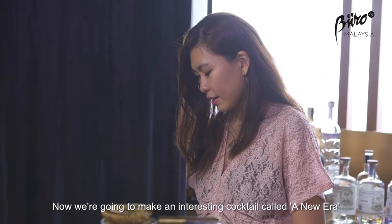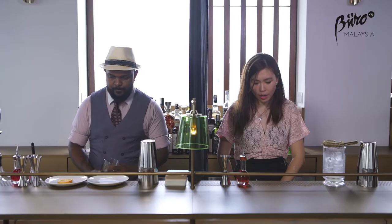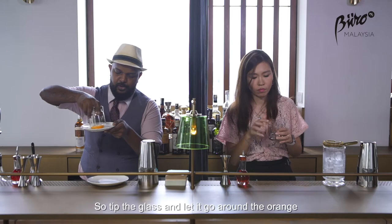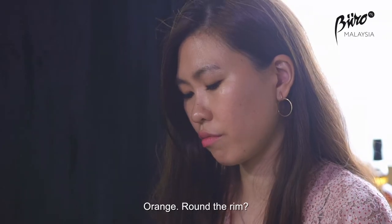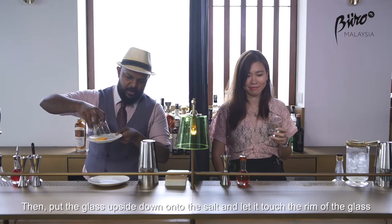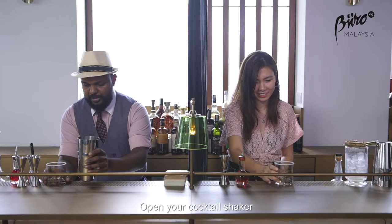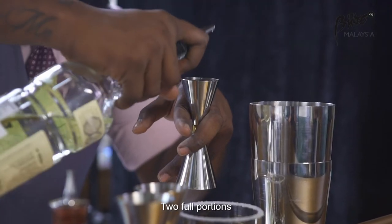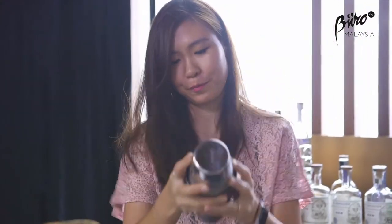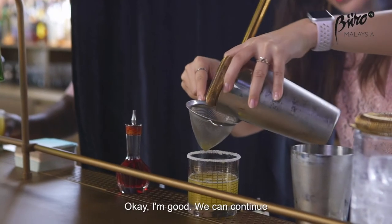Now we're going to make one interesting cocktail called The New Era. I have a plate of salt and a slice of orange for you — just for the garnish and presentation of the glass. So the tip of the glass goes around the slice of orange on top, then you put the glass upside down to touch the salt so the salt sticks to the rim. Open your cocktail shaker, give it a two full portion, and start shaking. Keep shaking.